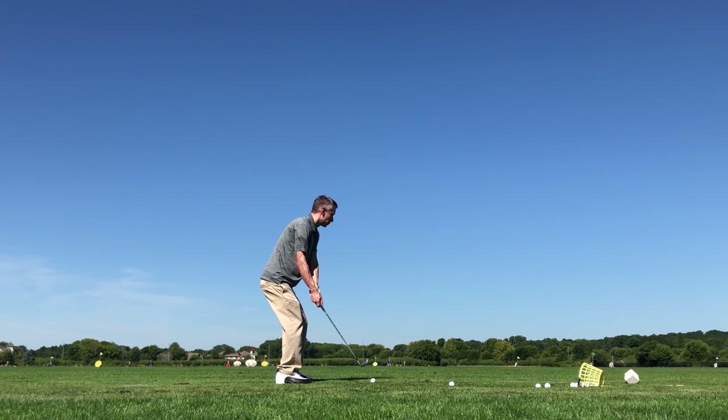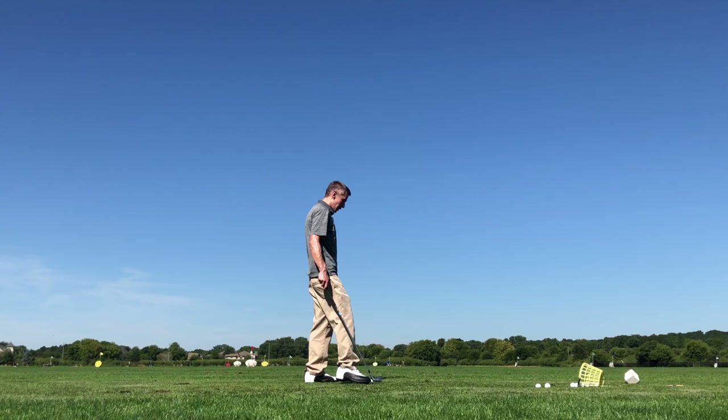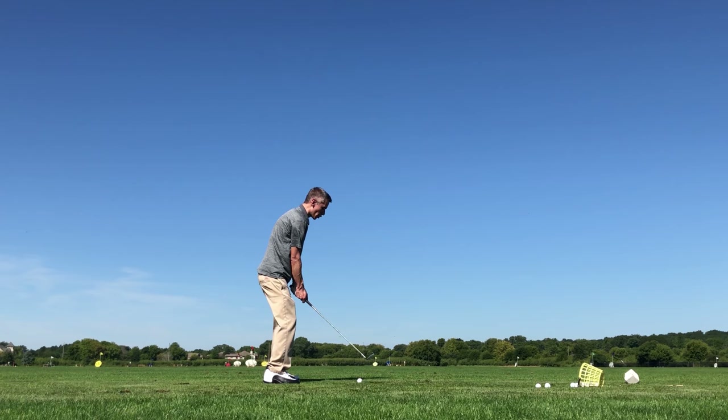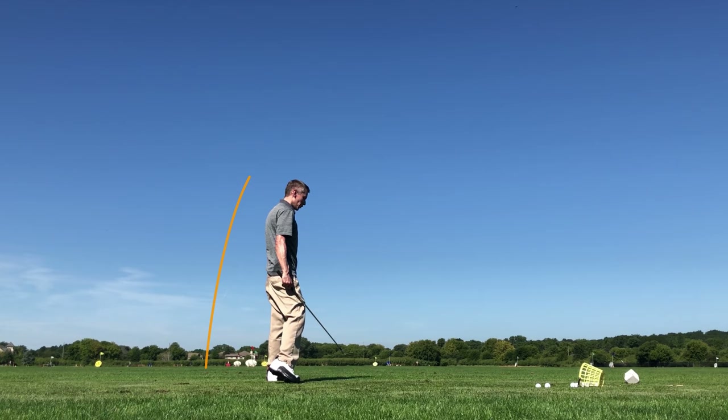It's a nice usual draw. It's fun because the wind is actually going left to right — you can see the flags — and it still drew. It tells you how much English was on that ball. This is another normal shot, not trying to do anything fancy with this one. Yep, that's the shape we're used to. That feels good, that feels solid. Strike right out of the middle there.